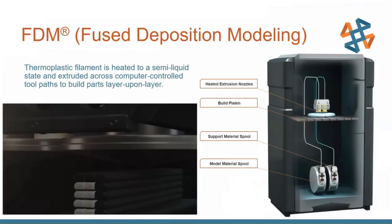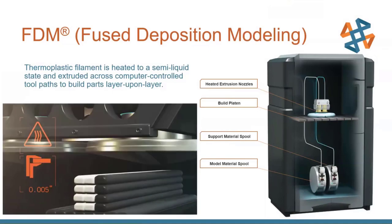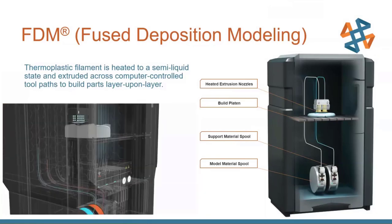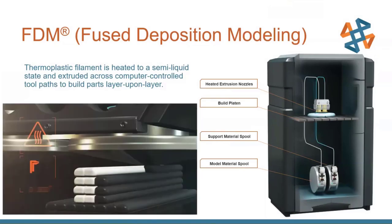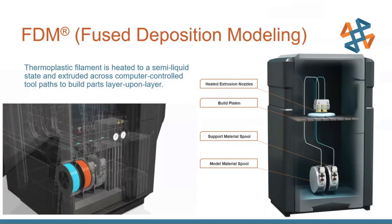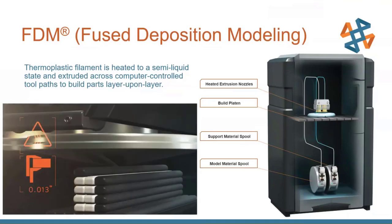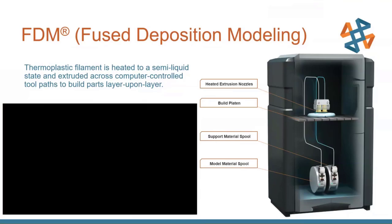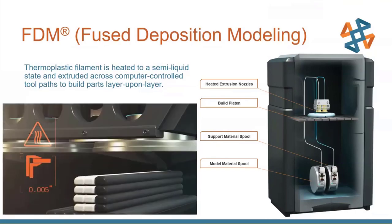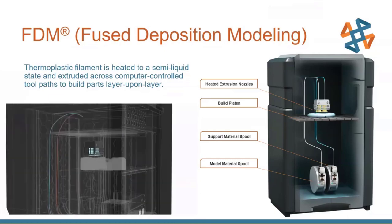Stratasys invented FDM technology in the late 1980s. It's essentially a hot glue gun, except instead of using glue, it's using a thermoplastic filament. There's a hot nozzle, you push a filament through it, and a gantry lays down that bead of hot plastic layer by layer. Stratasys machines are unique in the industry because they use two different types of material: a model material and a support material. The support material is actually dissolvable most of the time, allowing you to create really unique geometries only available through additive manufacturing.